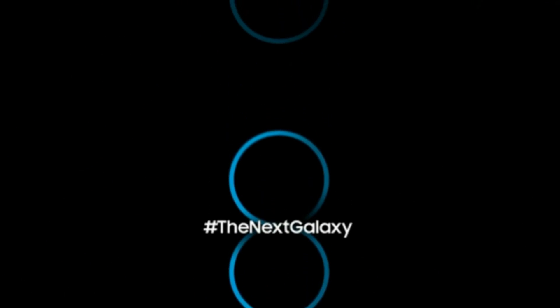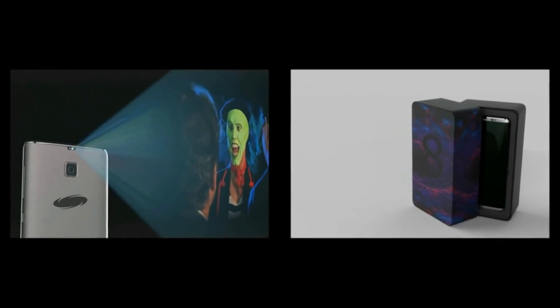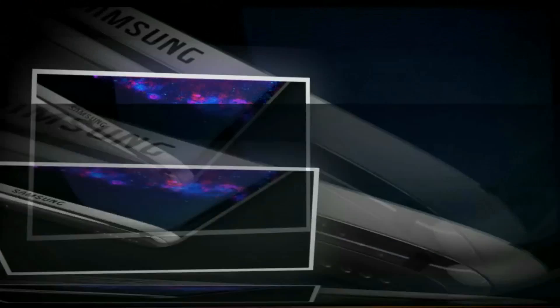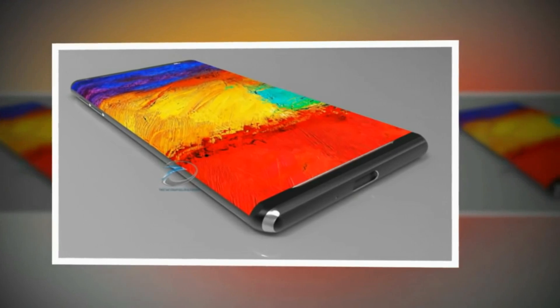Although a 6-inch screen is quite large, the Galaxy S8 Plus could have about the same size as the 5.7-inch Galaxy Note 7, thanks to minimized bezels and an impressive screen-to-body ratio of about 90%.